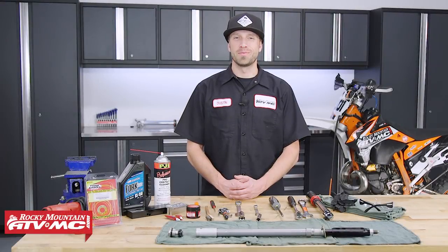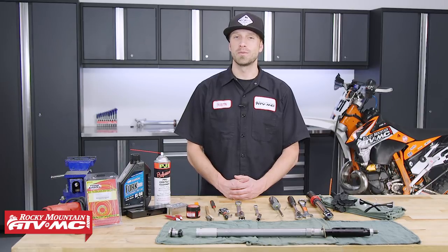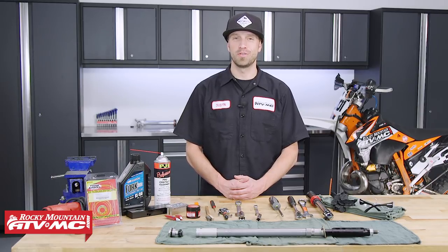Hey, what's up everybody? Dustin here with Rocky Mountain ATV MC, and today I'll be showing you how to rebuild the inner chambers cartridge from a WP open chamber style fork that we pulled off of a 2015 KTM 300 XCW.